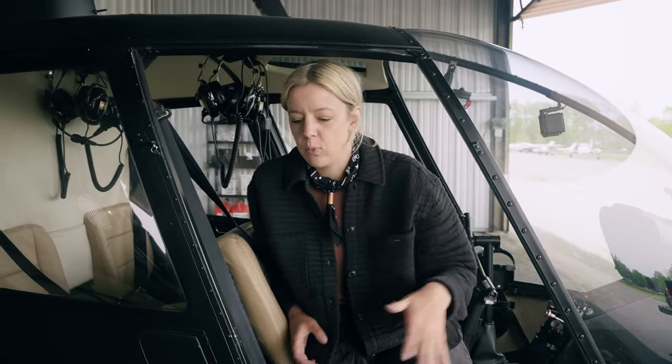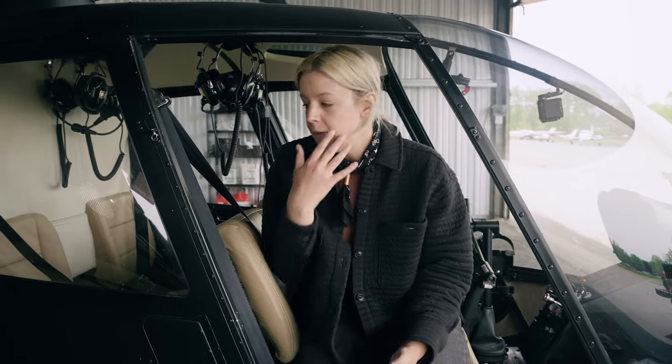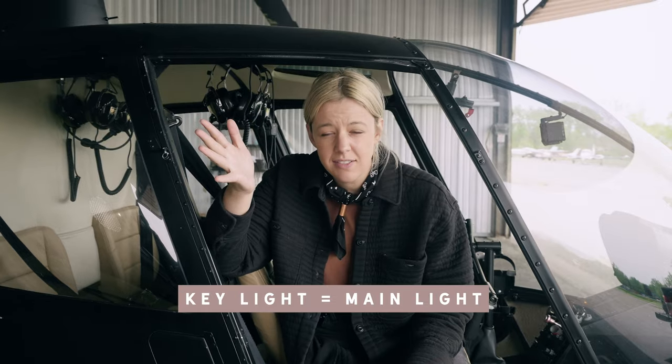We're going to close the hangar doors because it is a bright sunny day outside. I want full light control, which means the room needs to be completely dark so we can manipulate the light the way we want. We've got the door taken off here so it's not in the way. We're going to try this and if we don't like how it looks, we'll probably seat him in front.